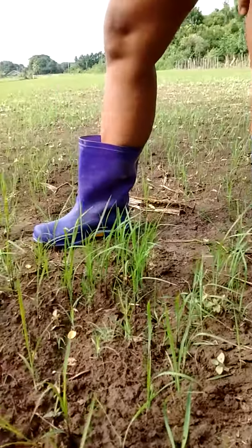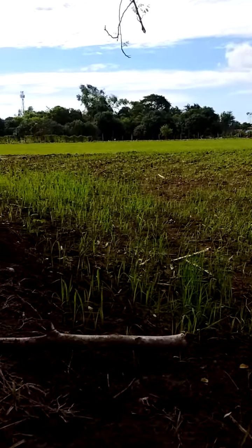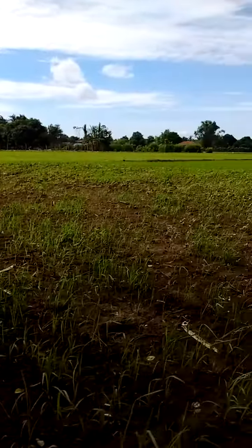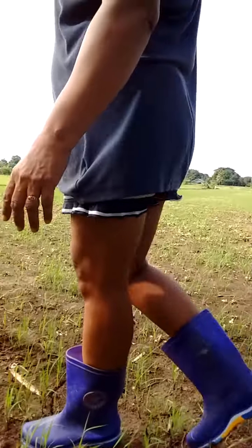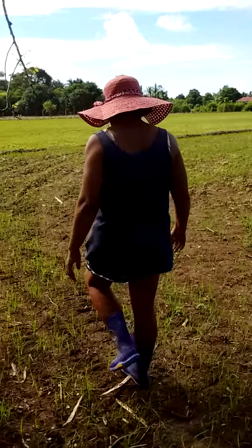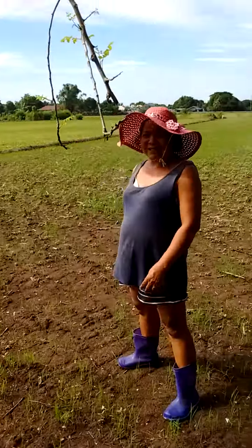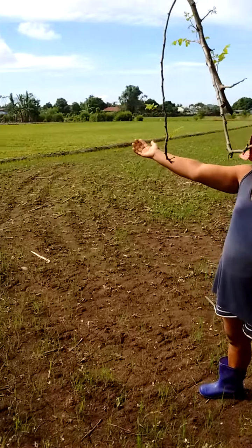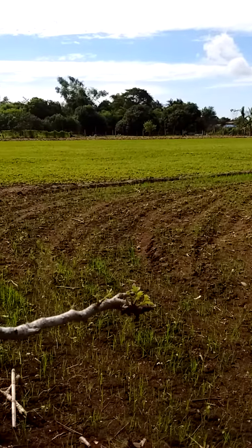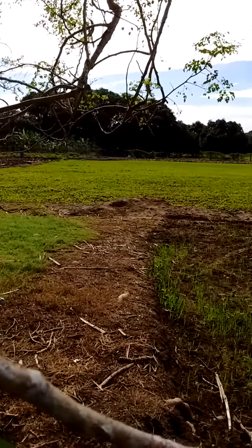I am going to show you the area that is planted by rice. Let us go and watch and see. As you can see, the area is all planted by rice. It is just from seeds that is grown in the field.